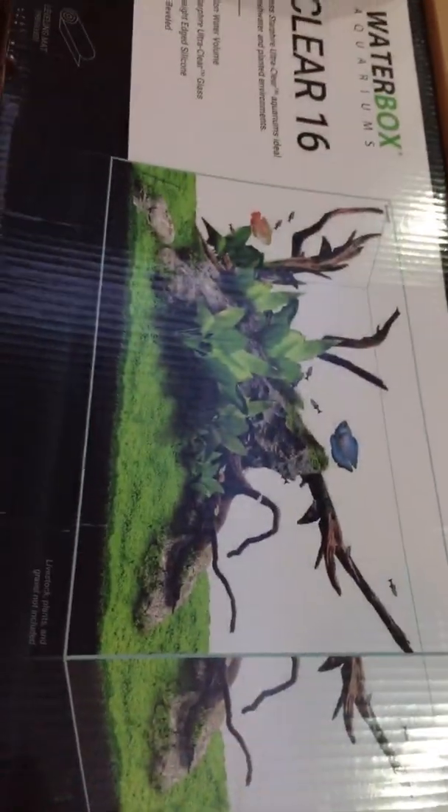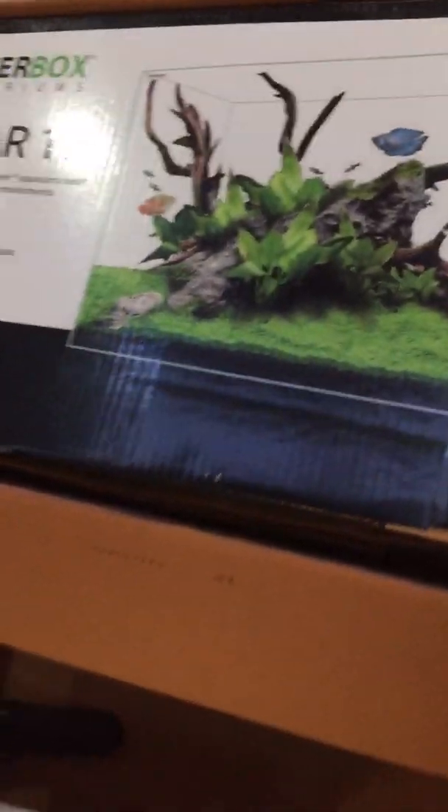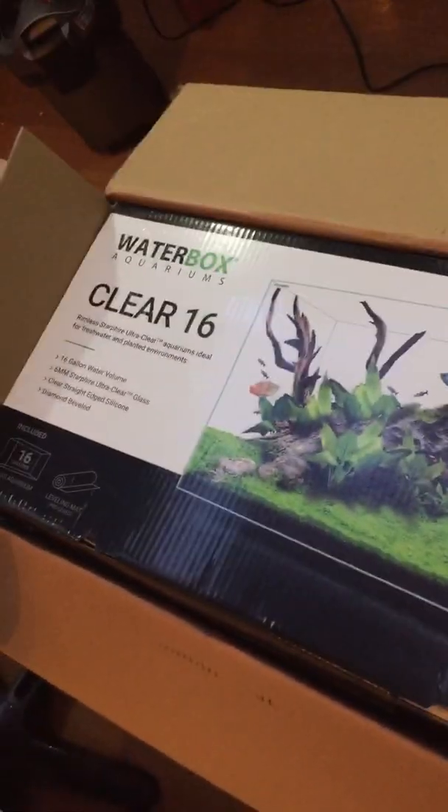It's cold — it's New York City — and I was waiting for the UPS man up and down the stairs. I don't even know why I'm making this video because I'm not really unboxing it, I'm just receiving it. But there it is — the Water Box Clear 16. I need to get my camera work together eventually.